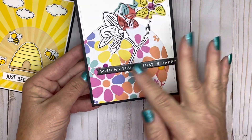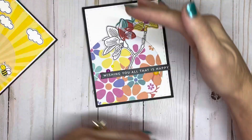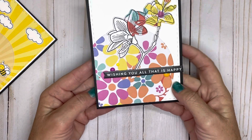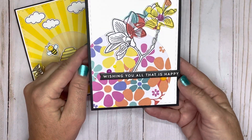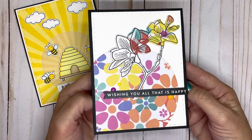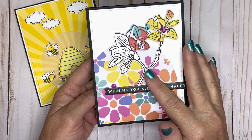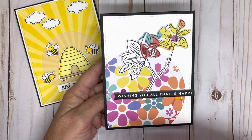I added a sentiment strip from CZ Design — these are the ones you just cut out from those little stacks they have. It came out super cute and was easy to do. I just woke up, got it made, did a little die cutting, and that was it. I'll leave the link to my blog in the description box along with the other eight cards I've created already this year. It's just such a fun idea.